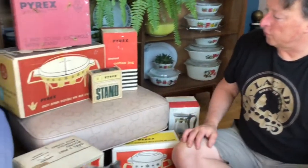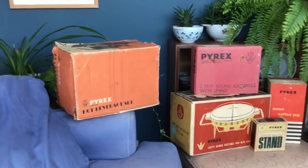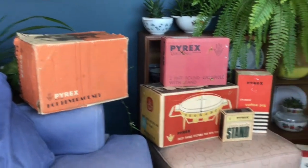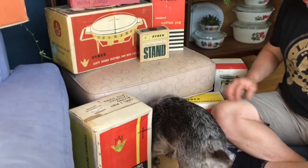Hi there, it's Brian here from Pure Pyrex again. Over the years, I've managed to collect together a fair few of the original boxes that come with the vintage Pyrex that we collect, which I'm quite happy with. I like them as a sort of collectible item just on their own.